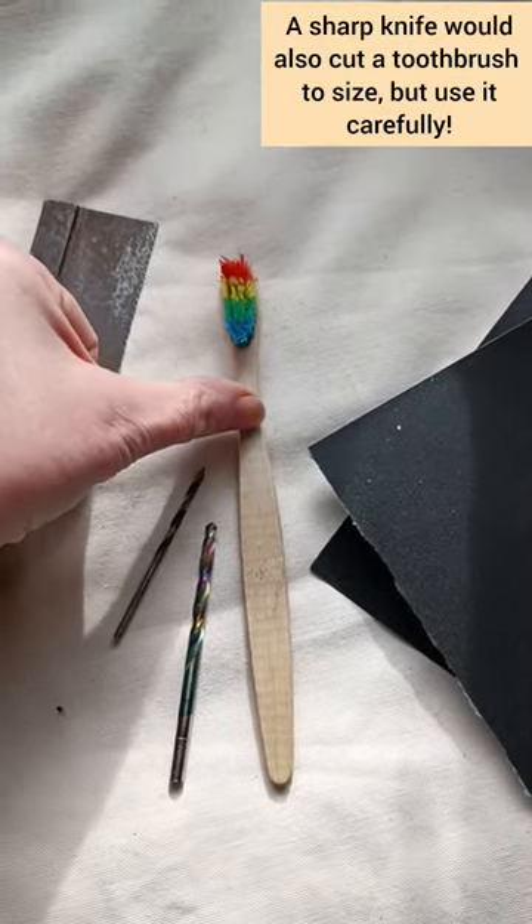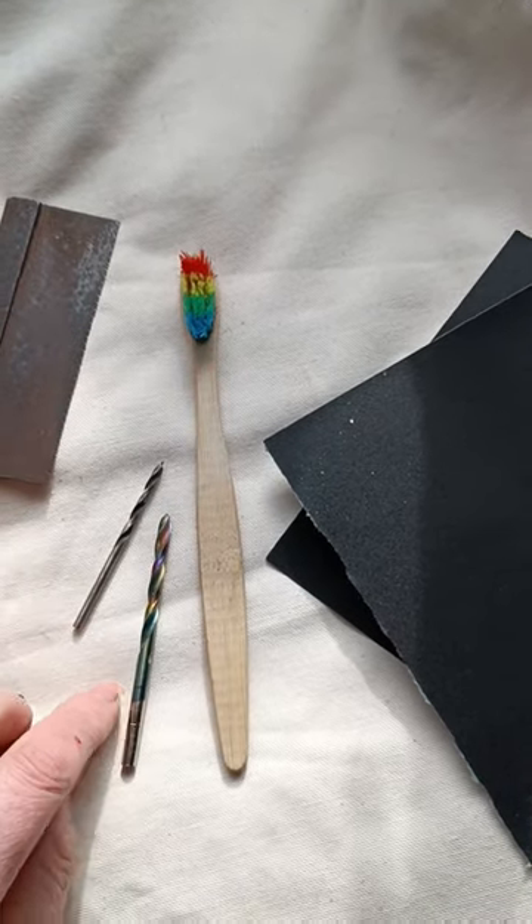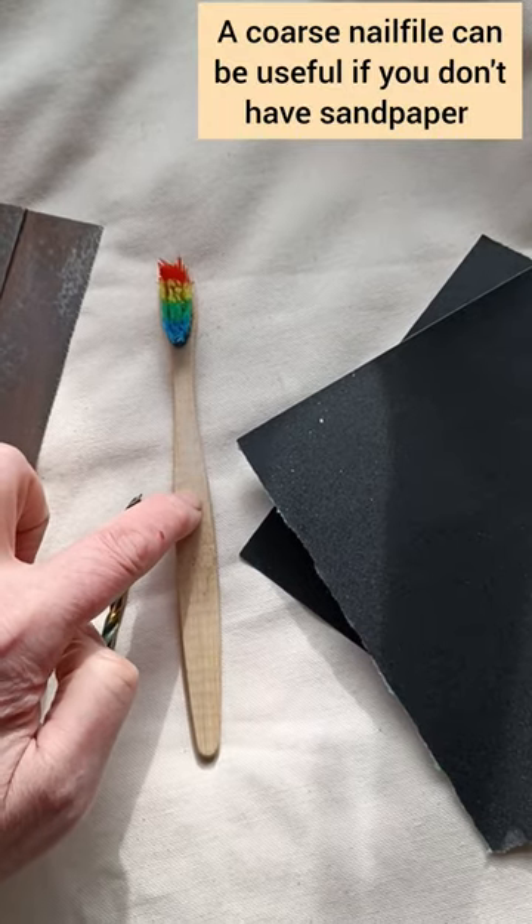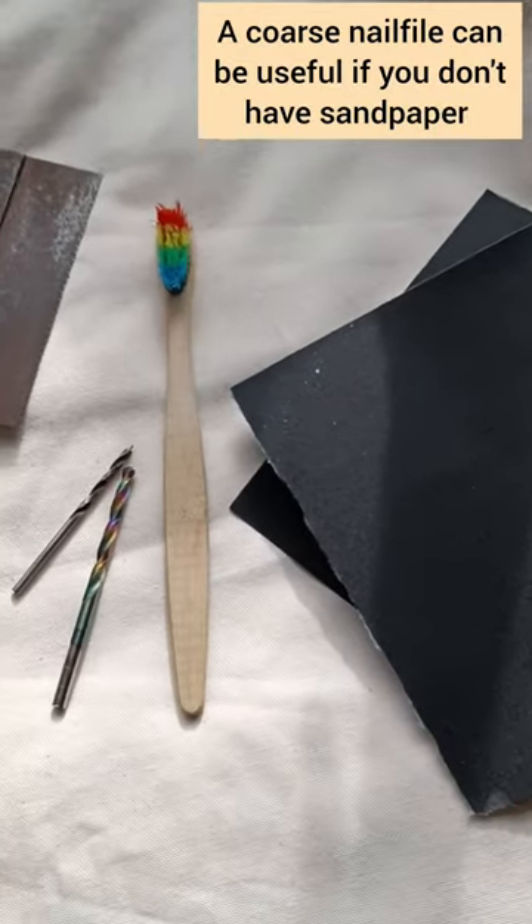I'm going to cut this off round about here. I'm going to use a drill — a fine one to start with and then a slightly bigger one to make a hole. The rest will be done with sandpaper.